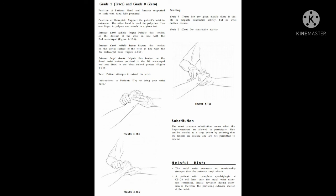Instruction given to the patient: try to bring your wrist back. Grade 1: for any given muscle, there is visible or palpable contractile activity. Grade 0: no contractile activity.